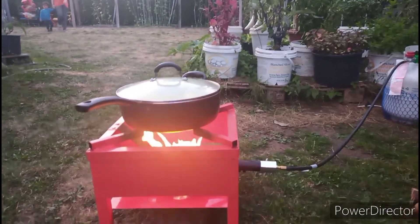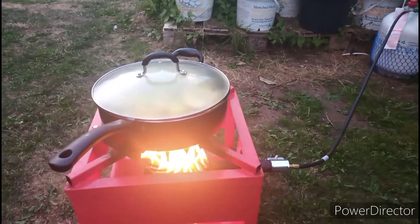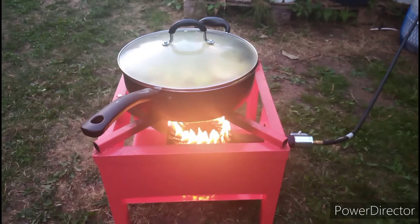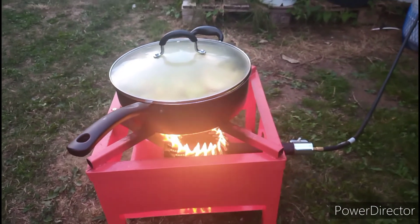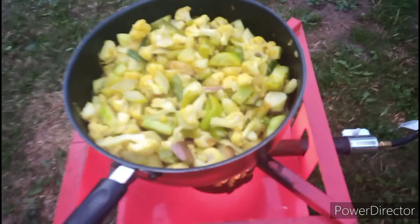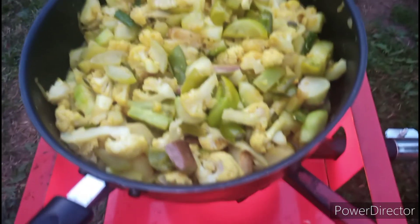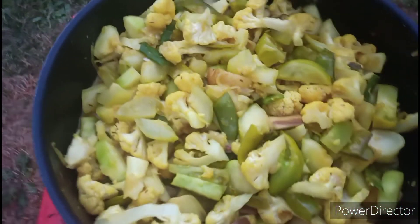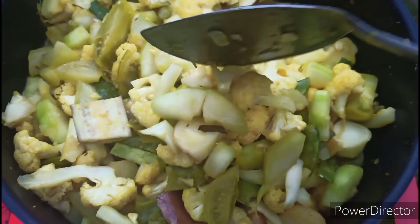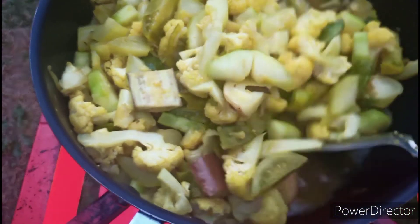I am going to cover it and let it cook for some time. Here you guys can see some water has come out, because bottle guard already has water in it. So I am not going to add any extra water — I will keep it like that.